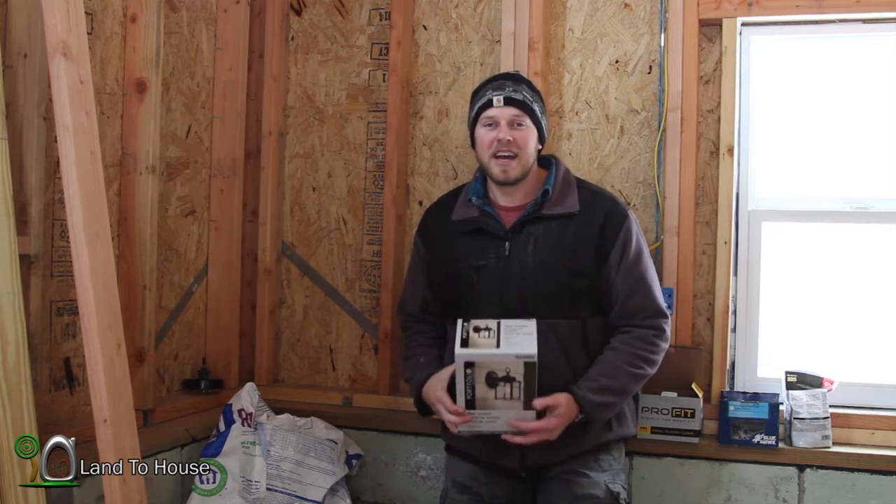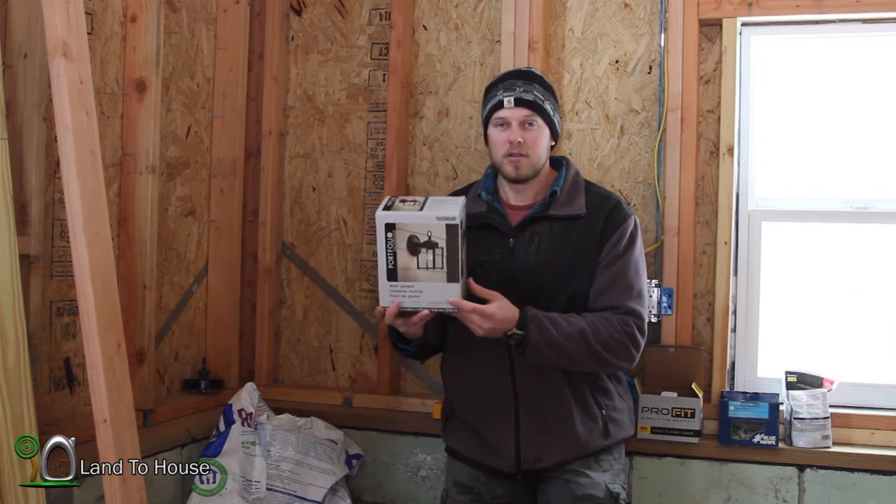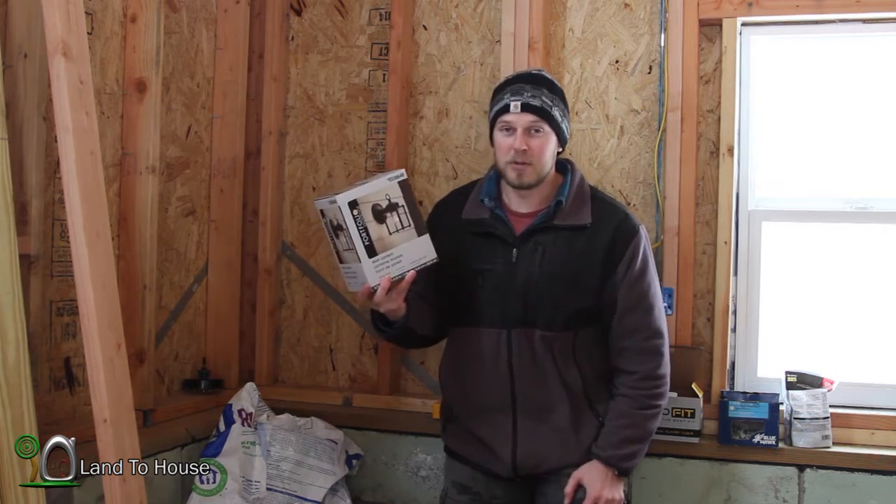Hello, I'm Seth Johnson with Land House. So in today's tiny house video, I'm going to be installing this outdoor wall lantern, or sconce — not exactly sure which one you call it.